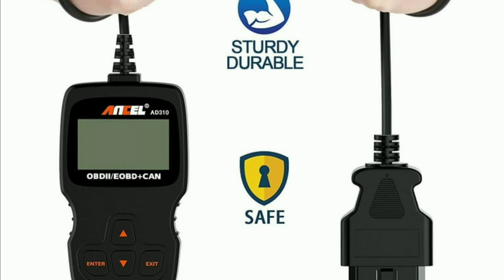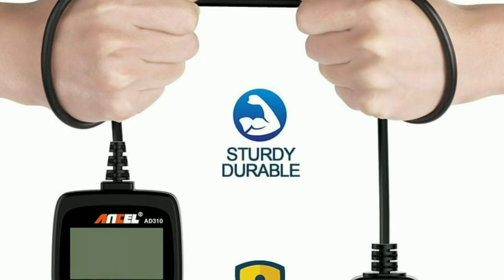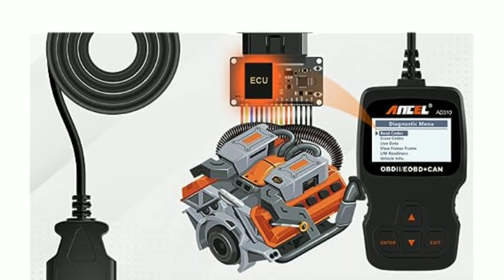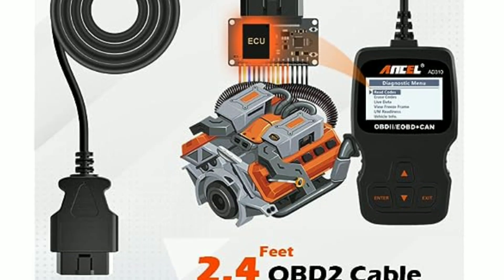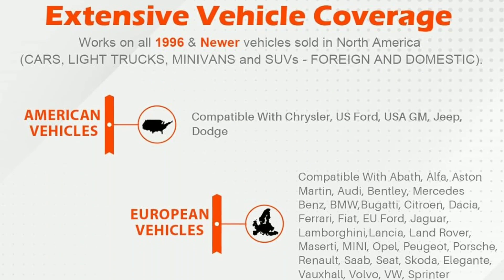I can provide a brief overview of the Unsell AD310 OBD2 Scanner based on available information. The Unsell AD310 is a budget-friendly OBD2 scanner designed for basic diagnostic purposes on vehicles. Some key features and points to consider include compatibility.